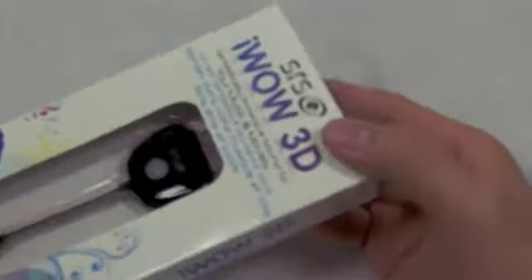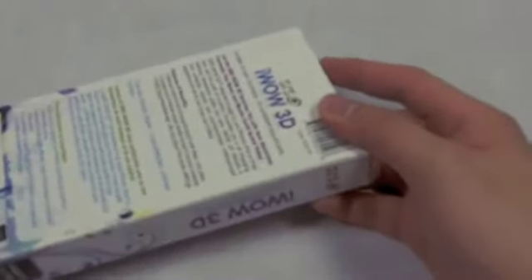Go ahead and check SRS Labs out, guys. They are a pretty cool company. They have some pretty good customer service, and their marketing representative that I talked to was really nice and a very sociable person. I guess now we'll stop rambling and get on to the actual unboxing.